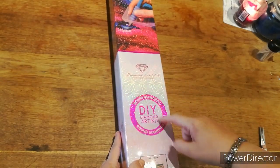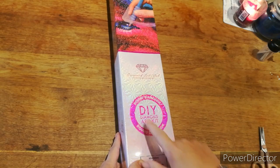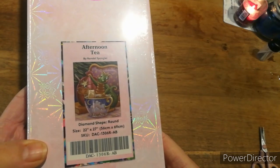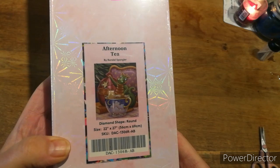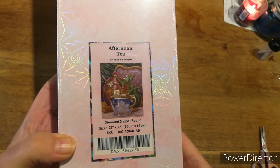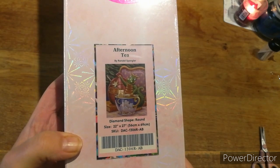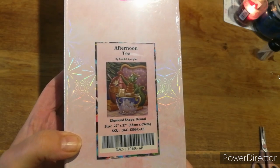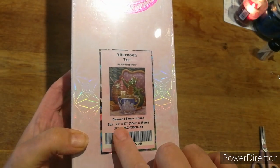If you have a circle it tells you it's round; if it was a square you'd have a square block with DIY diamond art kit. But look what I got — I pre-ordered this ready for the next lot to come in, and it's by Randall Spangler. As soon as it came in I was going to get it. It has sold out again and it's out of stock, but if you leave your email address with them they'll let you know as soon as it comes back in.